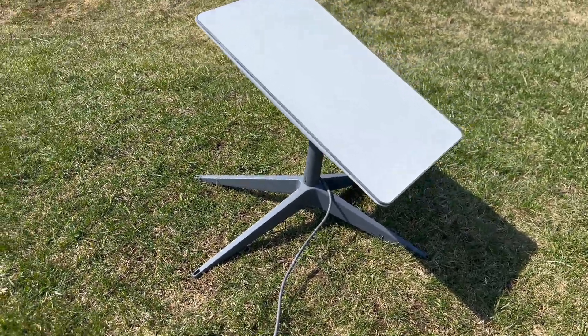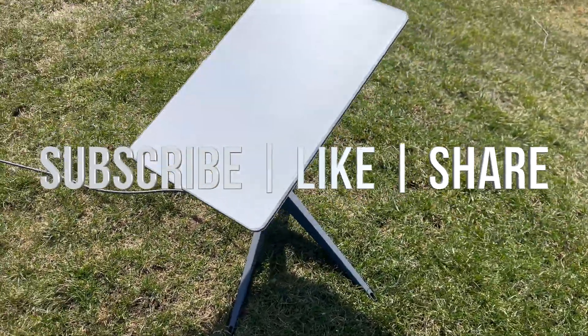That would be it for this video. If you guys have any comments or questions, write them down in the comments area. Don't forget to subscribe and like. Thank you.